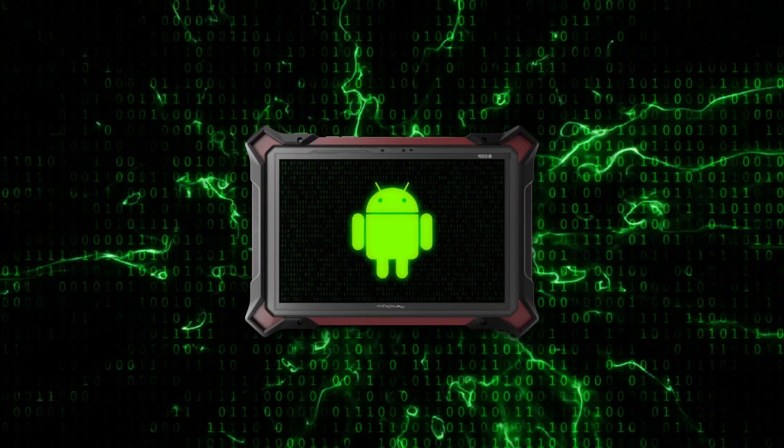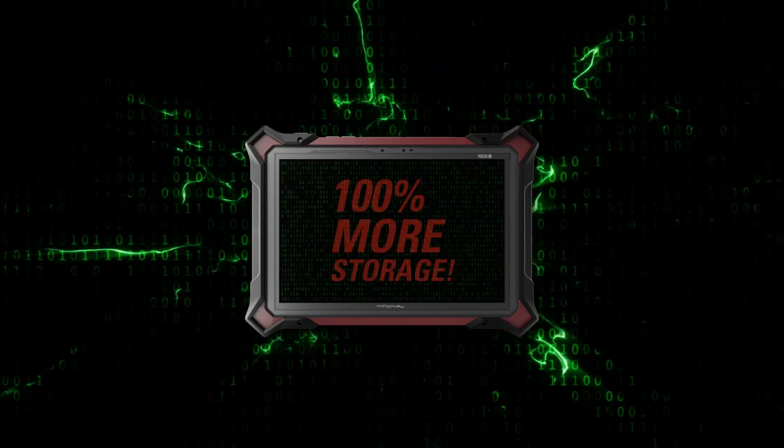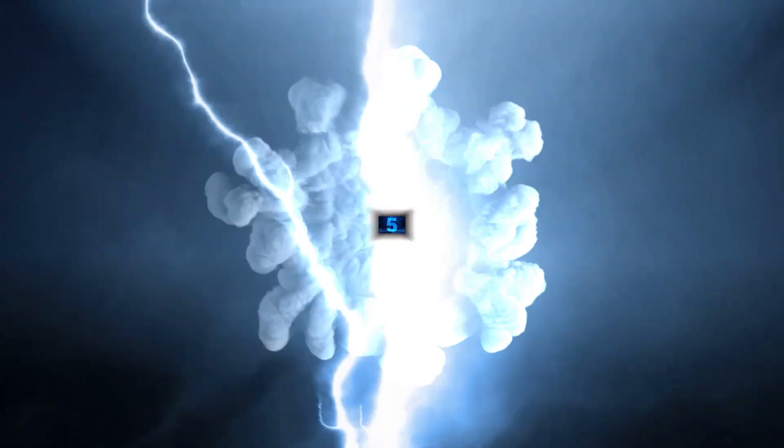The power of Android: running on the latest Android operating system with more memory and storage, the Maximus 5.0 delivers lightning-fast performance and optimal efficiency.